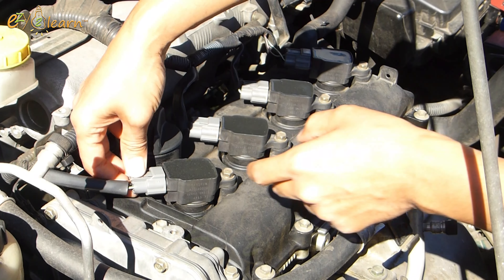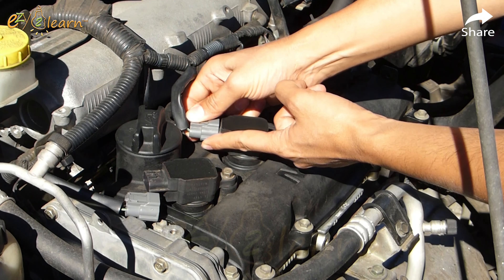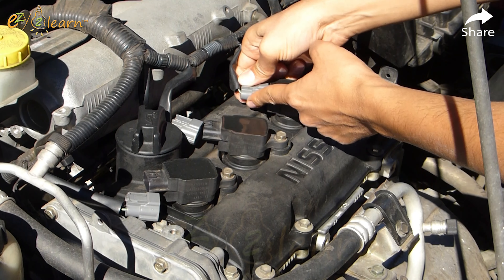Disconnect the wire connector from the ignition coil by pushing on the lock tab and pulling on the connector. Remember to pull on the plastic connector, not the wire.